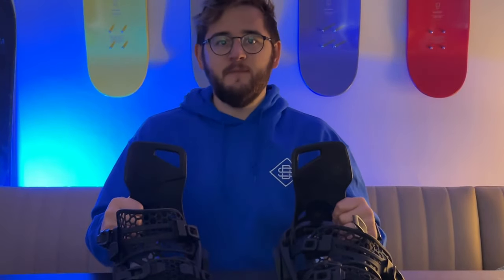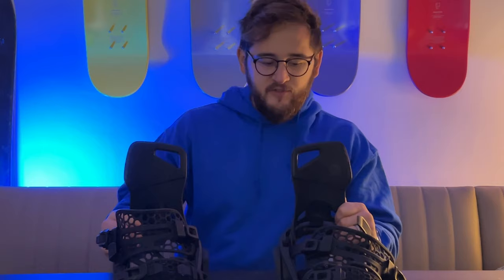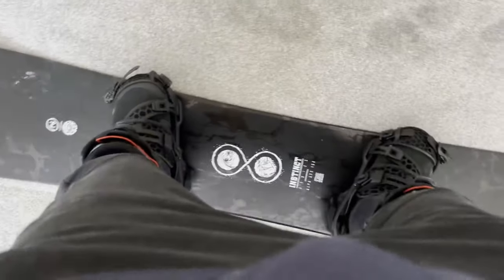If you haven't heard about the Supermatic Binding, it's essentially Nidecker's answer to the Burton Step-Ins. The main difference straight off the bat is that you're not going to need Burton's proprietary boots — you can use pretty much any boot, any brand should be good with the Supermatic.